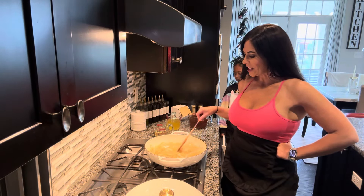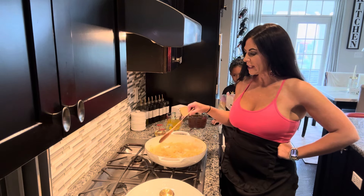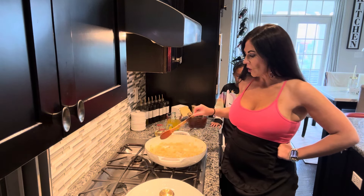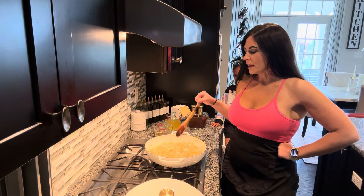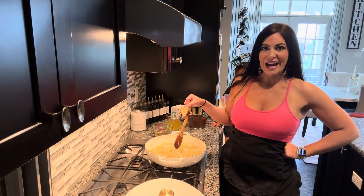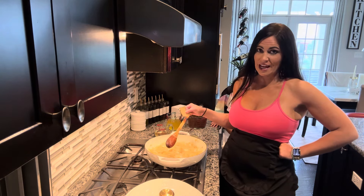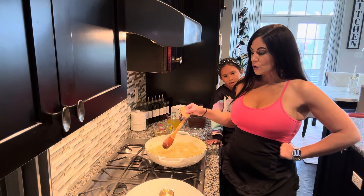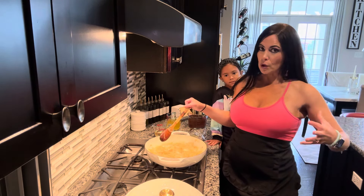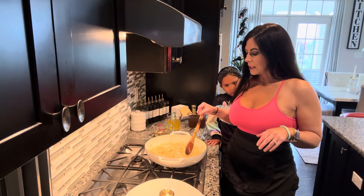Okay guys, so we're just checking in. These have now been cooking for about 30 minutes, and as you can see, they're starting to turn that caramel color. Because we are doing our onions in cast iron, they're probably going to cook in half the time it would take in stainless steel. So if you're using cast iron, you're most likely looking at one hour as opposed to two, but you just want to keep an eye on them.